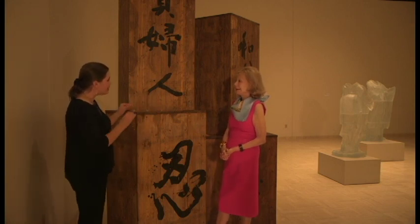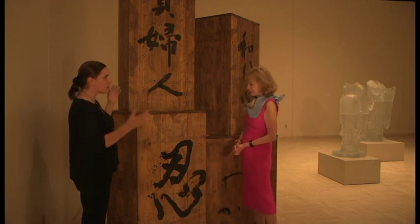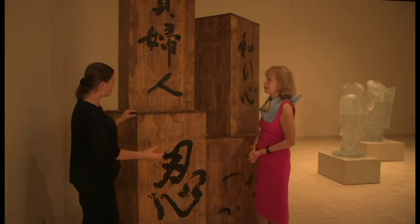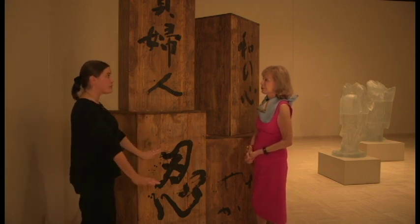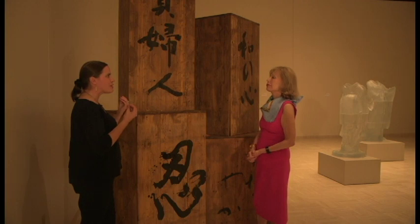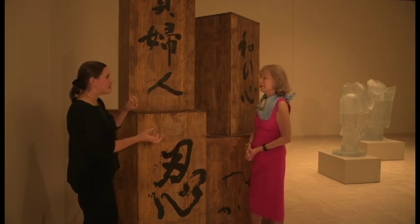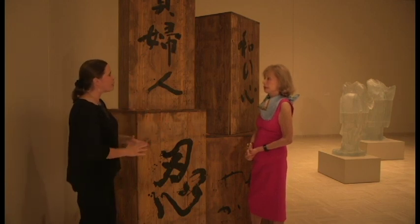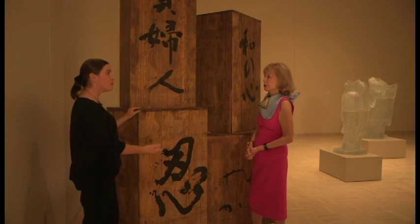That idea fascinated me. When I went to make some ceramic pieces after the Japanese experience — I had never worked with ceramic — this incredible sensitivity to ceramics and the idea of the ceramic piece and the box really inspired me to make some ceramic pieces, and also to make boxes that would accompany them.